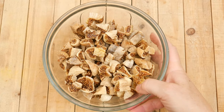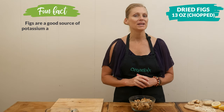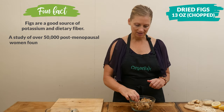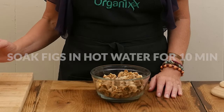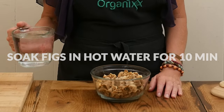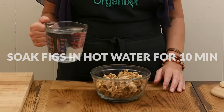Begin by adding 13 ounces of roughly chopped up dried figs to a bowl, which is about two and a half to three cups. As you can see, you don't have to chop them real small. Cover your figs with hot water and then let them sit for about 10 minutes or so just to let the figs soften.